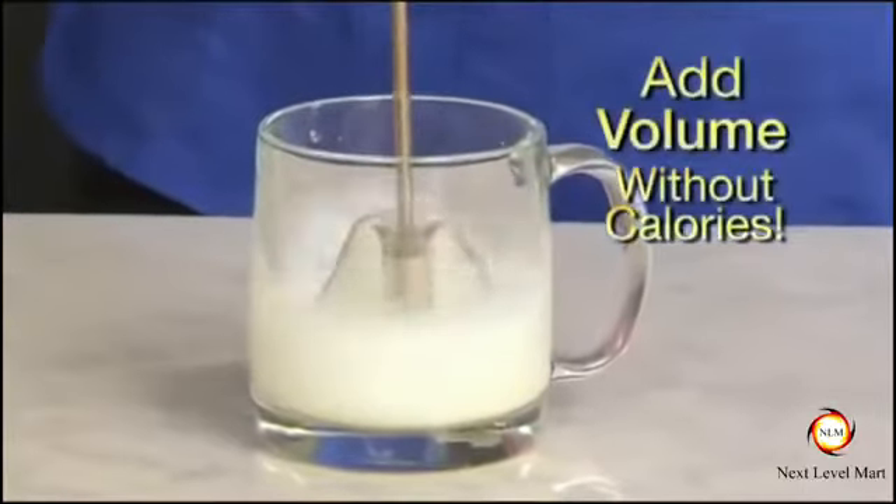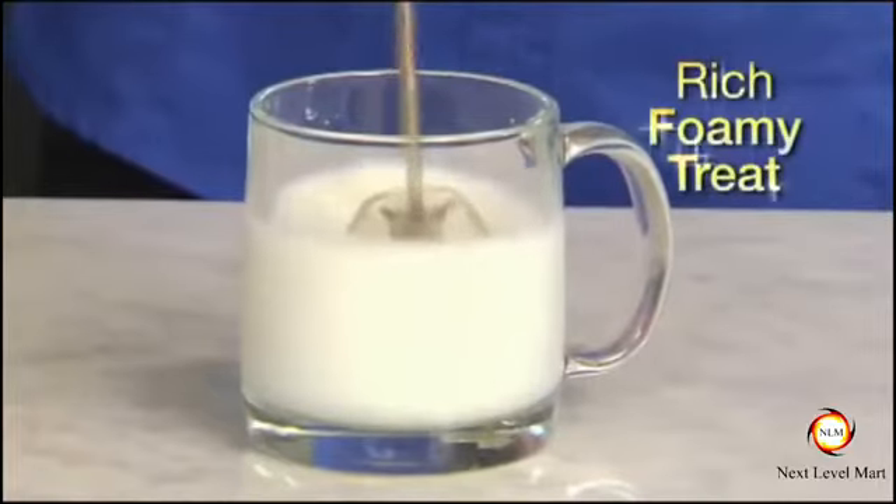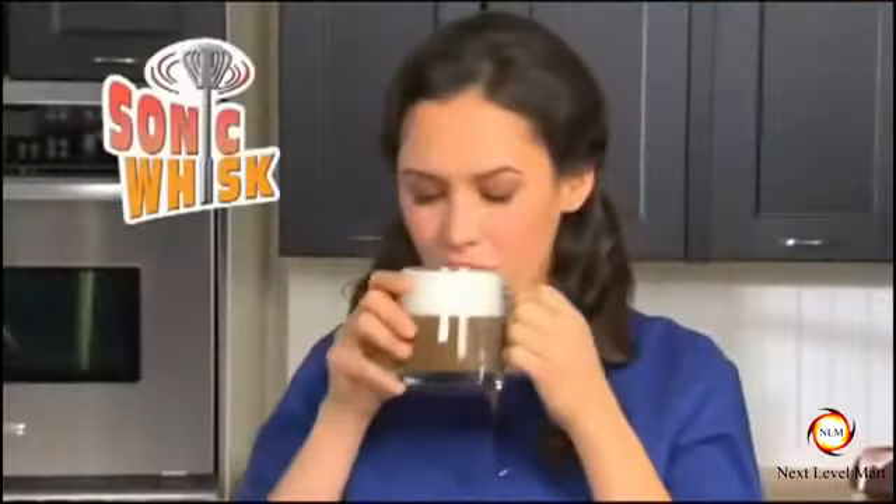Don't add calories, add volume. Just pump skim milk into a rich foamy treat. It whips and froths in seconds. You've got to taste it to believe it.